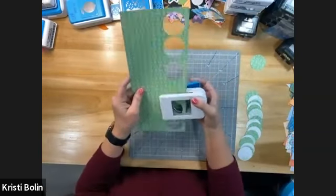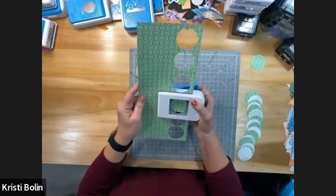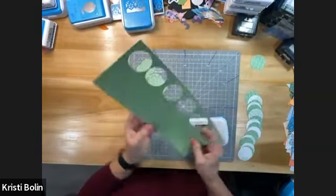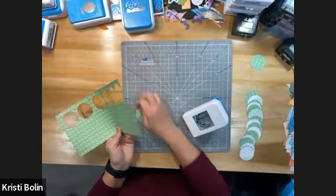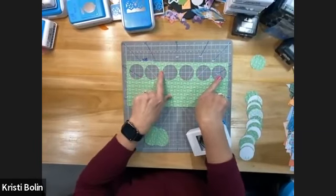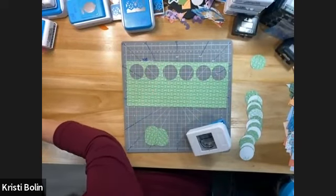I'm going to end up — oopsie, I messed that one up — but now I'm just going to center this one in between these last two, and I am going to have more than enough circles punched. You might be able to see how I did — I didn't quite get them as evenly spaced as I'd hoped. This gap right here is a little further apart than I would have liked.